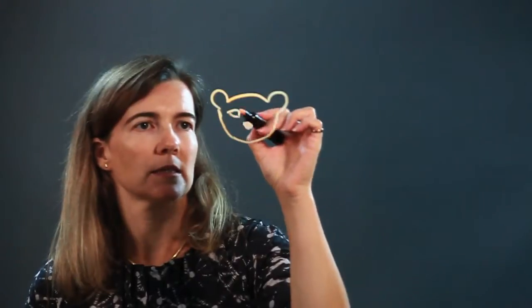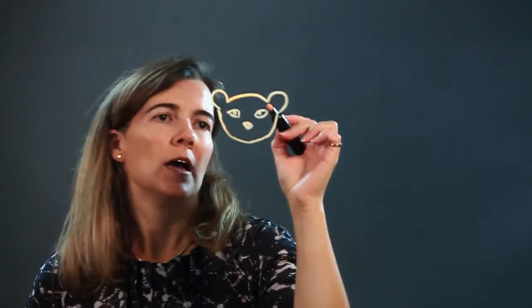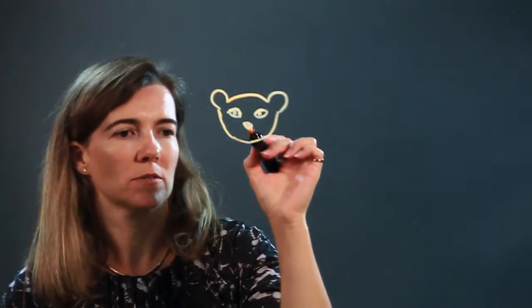This guy has a little nose, and then two little eyes. You'll notice that artists have certain styles, and once you draw a lot of eyes, you'll get your own stylized eyes. I'm going to put some little eyes in there for the mongoose.